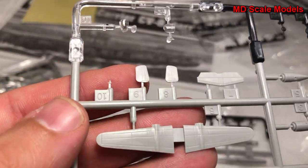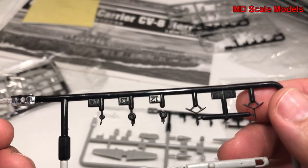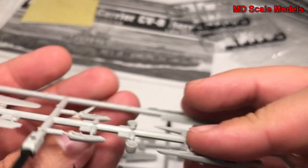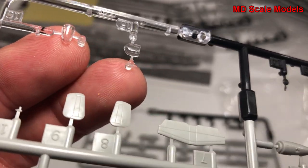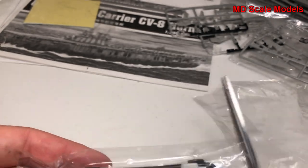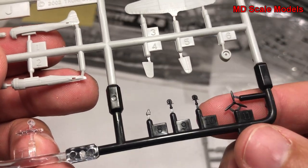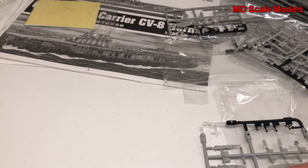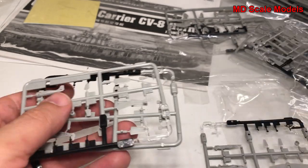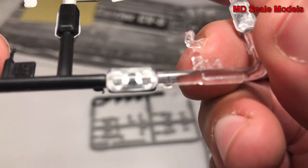These look like our B-25s from the Doolittle Raid - with a very small pitot tube, tails, propellers, and wheels, as well as the fuselage top and bottom, engine nacelles, and the glass canopy. There are two of the same sprue with wings and engine nacelles. These planes are not very big at all.